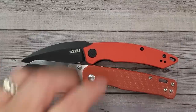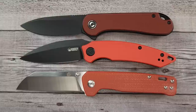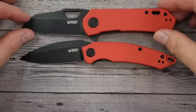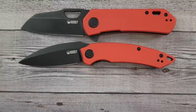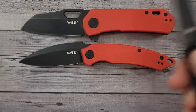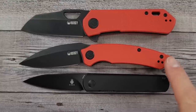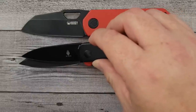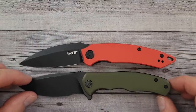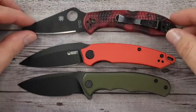A couple of quick size comparisons: here's the QSP Penguin — you got to have a Penguin — and here's the Civivi Elementum, so right there in that everyday carry size of knife, super lightweight. Here's the Kubi Duroc; it's a little bit wider and higher up, but gives you an idea of the handle size. Here's the Kaiser Feist — it's a little bit thicker than the Feist but handle lengths are pretty much the same, with pretty much the same cutting edge length. And here are the Civivi Mini Praxis and the Spyderco Delica 4 for comparison.